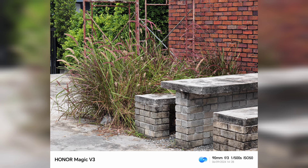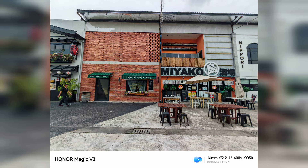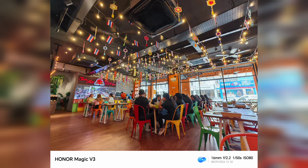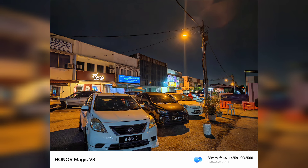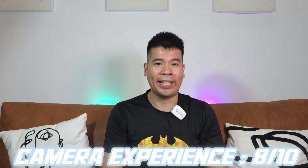Overall I really like the cameras, and one fun thing about foldable phones is that you can use the outer display as a viewfinder when taking selfies or vlogging — you can see multiple views on the go, which is really amazing. The overall camera experience is really fun for a flagship phone, and I'm going to give it a rating of 8 out of 10.